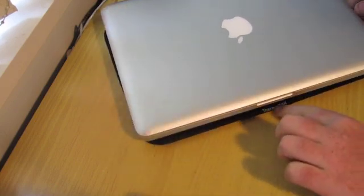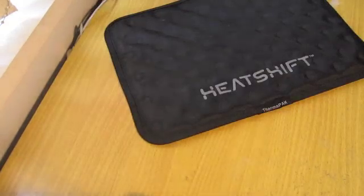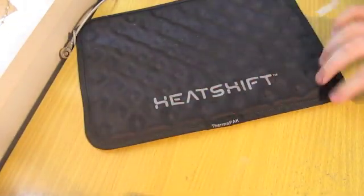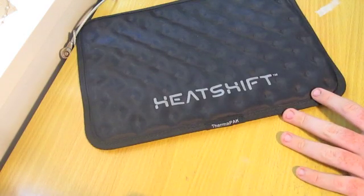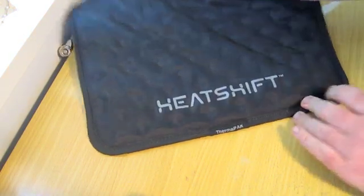Of course you've got the ThermoPak there, and then you've got Heat Shift across it, TM. Just a really cool product. I thought when I saw it there I just had to have it. Because it's that thin and there's nothing else there.